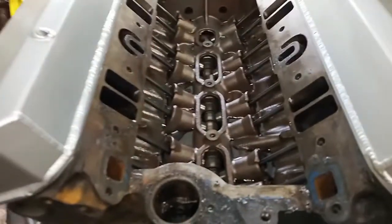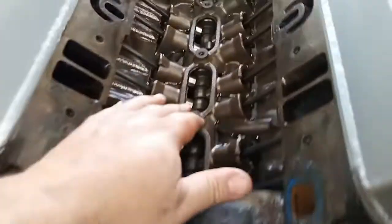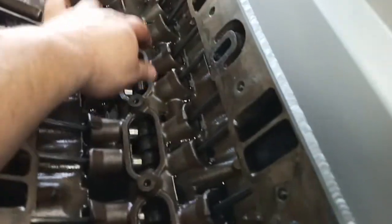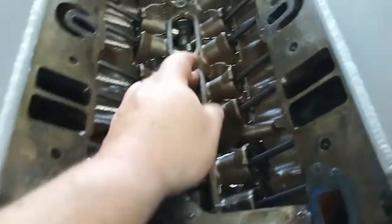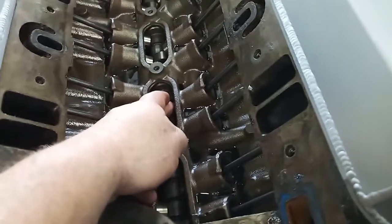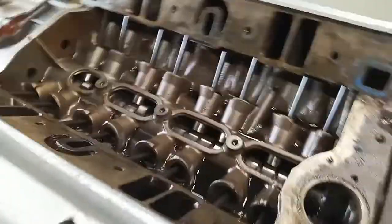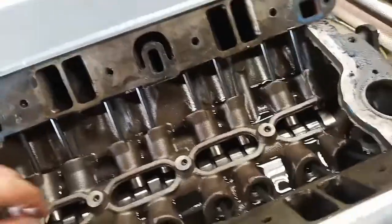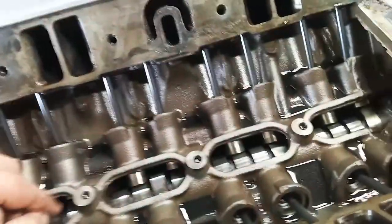This is an 88 casting number — a late 88, so it's basically an 89 block that went into an 89 pickup truck. This block is a roller motor. A lot of people did the flat tappet — flat tappet cams still have more selection than the roller factory stuff, but Hughes Engines now makes a lot of these roller cams.